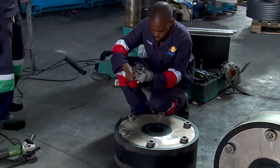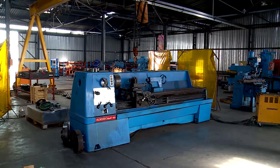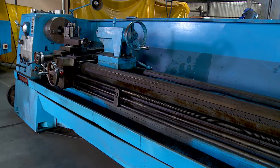The vernier caliper and thread gauges, diagrams of the parts they make, and the machines they make the parts with — the milling and turning machine. Their work is also known as machining or tooling.